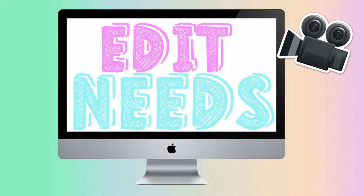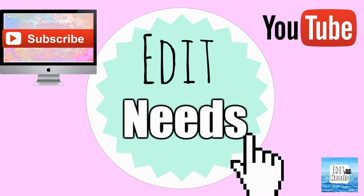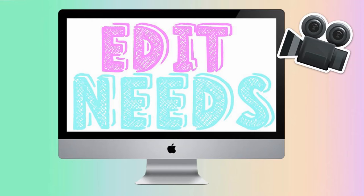Hey everyone, it is Kaylin from Edit Needs, and today I am bringing you a tripod video. These are two tripods that are pretty affordable and not the best high quality, but they will do for a beginner YouTuber or beginner photographer.